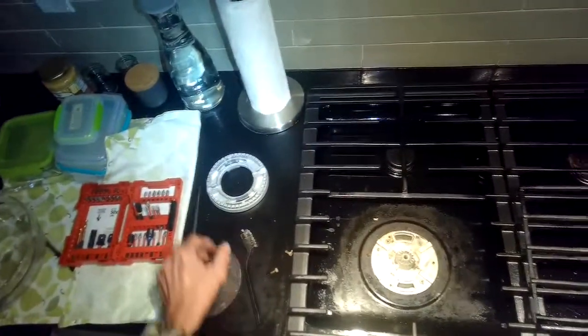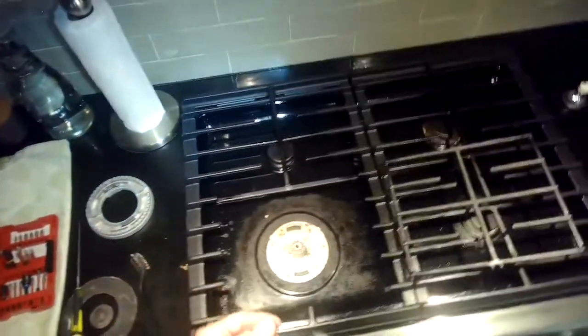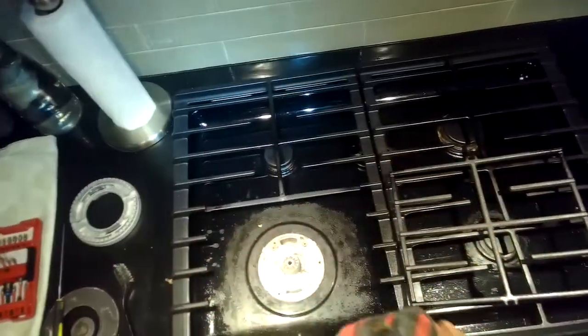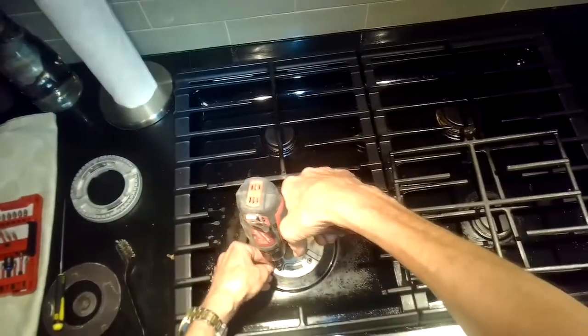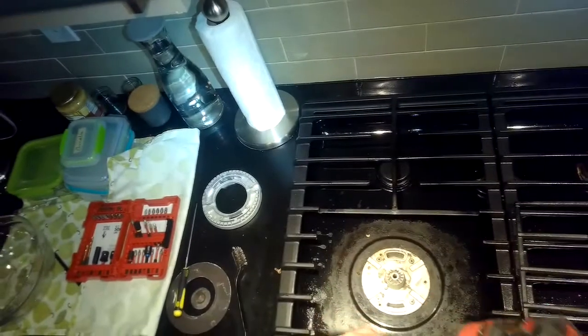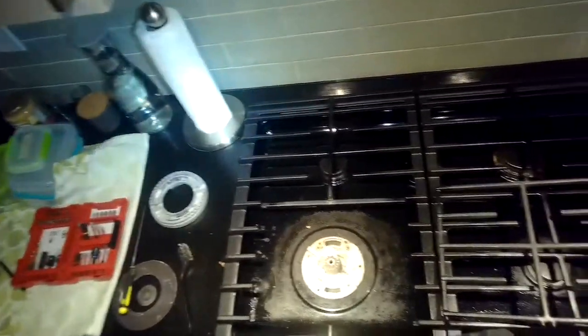Do it maybe once a year and all of a sudden your burners will work really well. Now we're just going to put those screws back in — I think the lower part here has three Torx 15 screws.